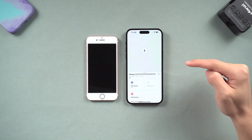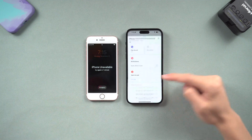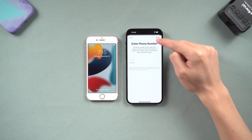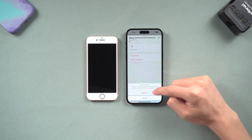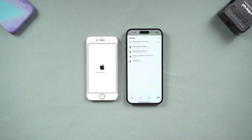Tap Devices and choose the one you want to erase. Tap Erase This Device, then Continue, then Erase. Enter your Apple ID password. Tap Remove This Device and enter your Apple ID password again.